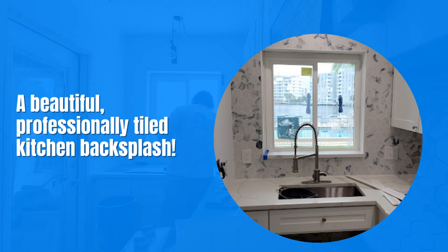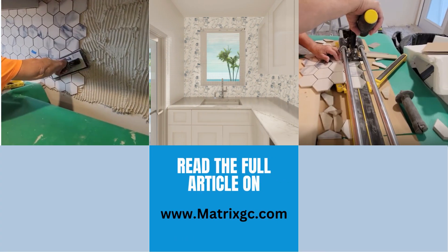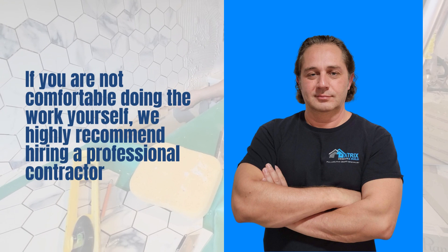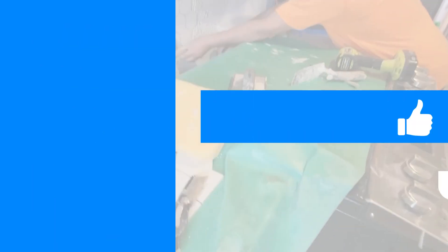The transformation is truly stunning, and it adds a touch of elegance to your kitchen space. That's a wrap for today's video on how to tile a kitchen backsplash. We hope you found this tutorial helpful and feel inspired to take on this project yourself. If you have any questions or suggestions, please leave them in the comments below.